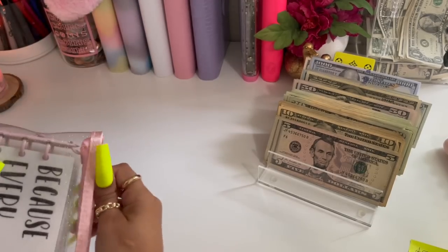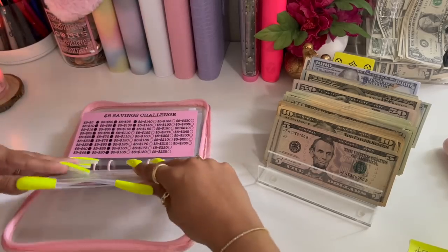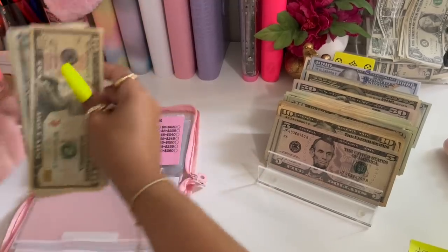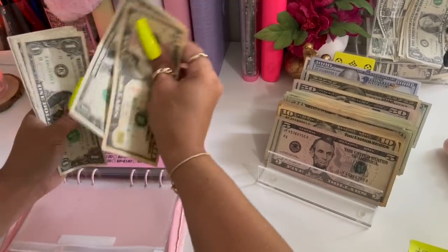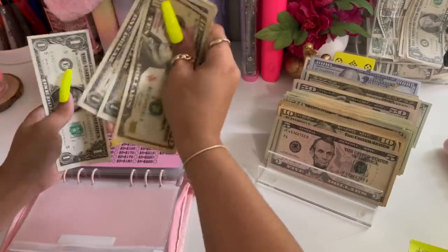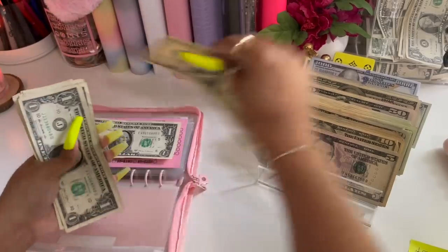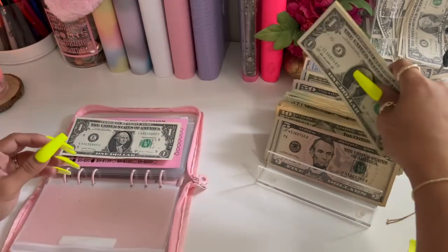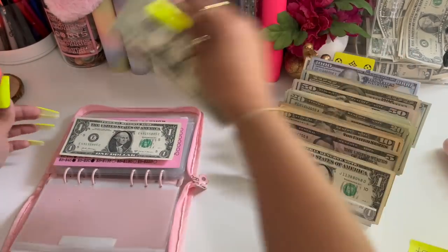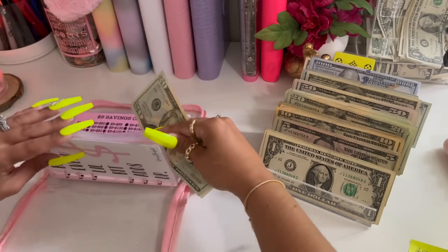Moving on to my little bits add up challenge — I'm going to condense these as well. We have ten, eleven, twelve... twenty-one. So we're going to leave this one dollar there, and it's going to get a twenty. So now it still has twenty-one dollars.